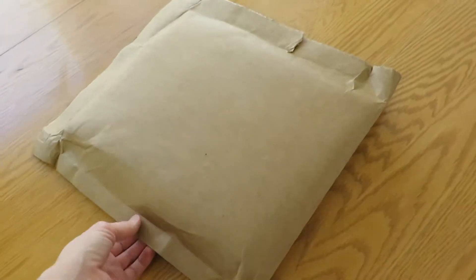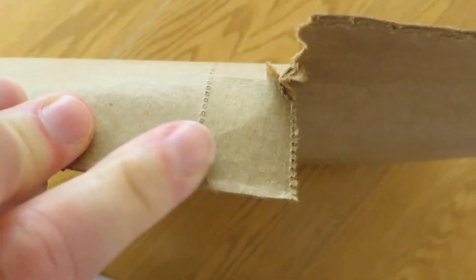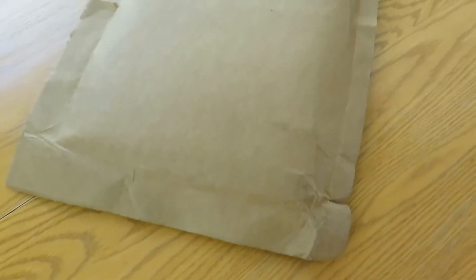Alright so here it is — give me a second to open because this comes with this perforated thing here. In theory it's supposed to open really easy but I'm always worried I'm going to damage books doing it, so I'll just do that off camera and I'll show you what's inside.